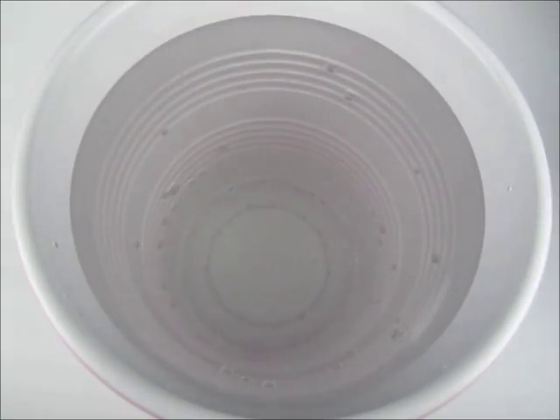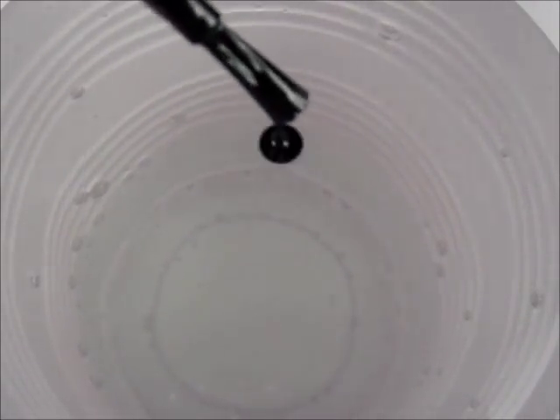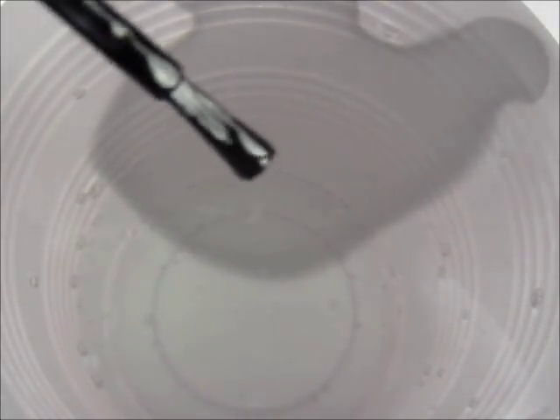Next, fill up a disposable cup with slightly warm water from the tap. Then drop black polish onto the surface of the water three to four times. If the polish does not spread out like this, you need to go back and adjust either the temperature of the water or use a newer bottle of polish.